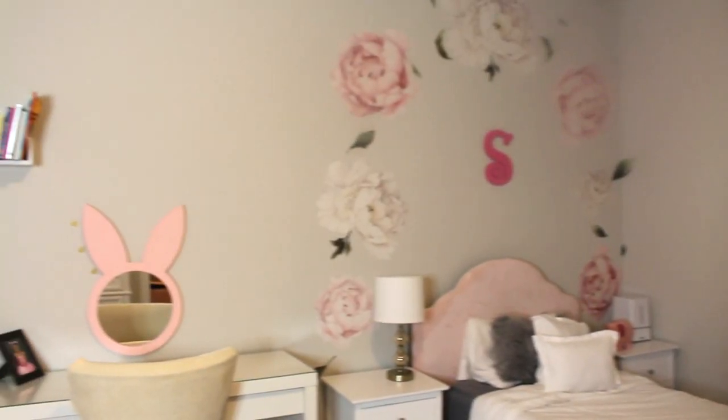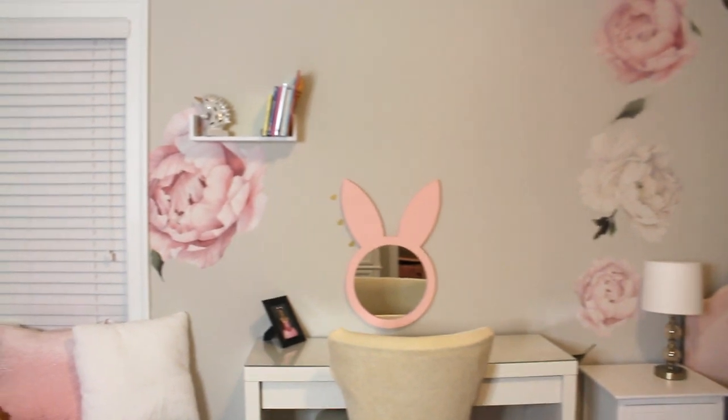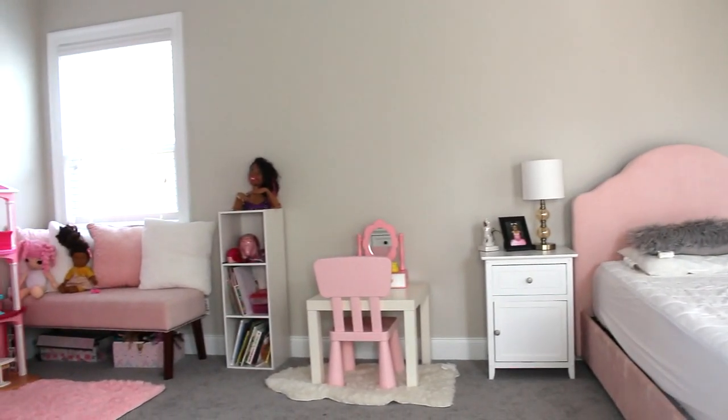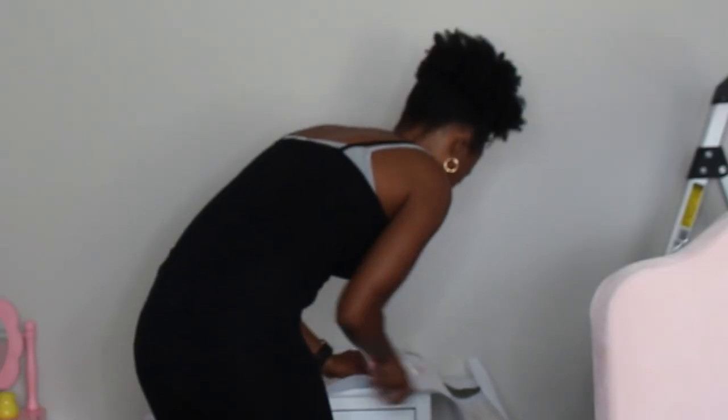Hey guys, welcome back to my channel. Today I will show you how I did this complete transformation to my daughter's room — how I transformed her walls as well as her desk. This is what it looked like before: her walls are completely blank and we have some furniture that she has outgrown.